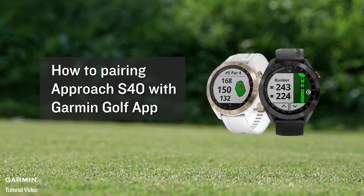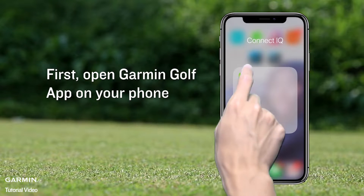How to pair an Approach S40 with Garmin Golf App. First, open Garmin Golf App on your phone.